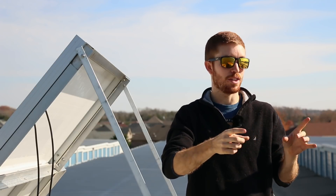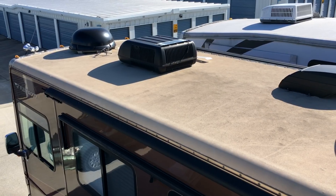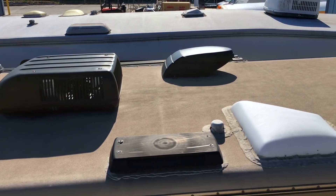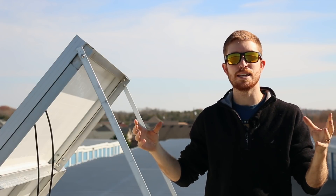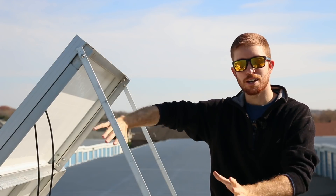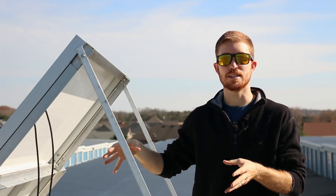This is a perfect opportunity to show a different potential setup with the Class A RV to my left. As you can see, the front has a couple AC units and vents, but if you look at the back of the RV there's a perfect spot for solar panels. In that setup, they would want to put panels in the back. Different brands come with different sizes and wattages, and all of that has to go into your calculations when trying to find a place to put your solar array.